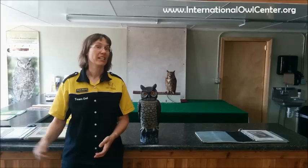One of the classic questions we get asked at the International Owl Center in Houston, Minnesota is, can an owl turn its head all the way around? Well, the answer is yes, and the answer is also no, because it depends on your starting point. So this is the long answer to: can an owl turn its head all the way around?